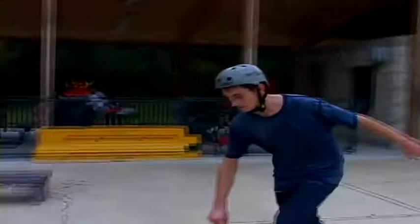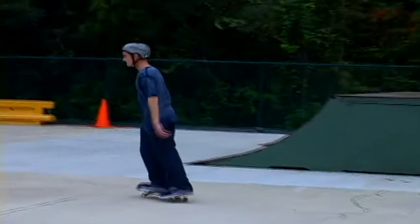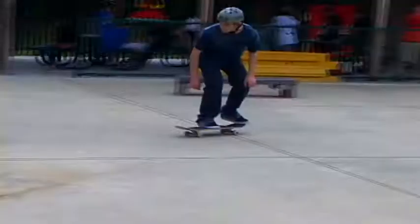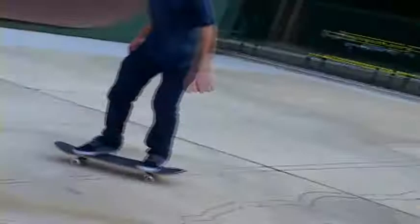To start out though, you gotta know how to back 50. You also gotta know how to do tail slides. And you also gotta know how to do what makes this.